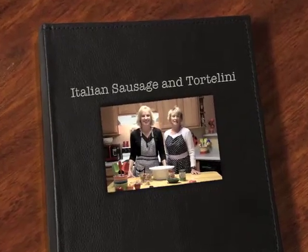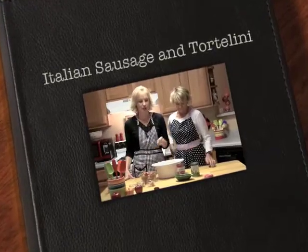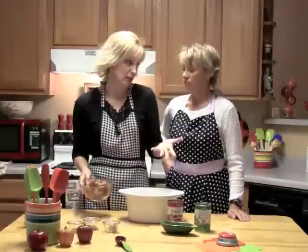Welcome back to Beyond Beans and Wheaties. I'm Sue Hanson. And I'm Janet Rowland. And we're ready. Easy one. This is Italian tortellini, and we're going to start off with Italian sausage tortellini.